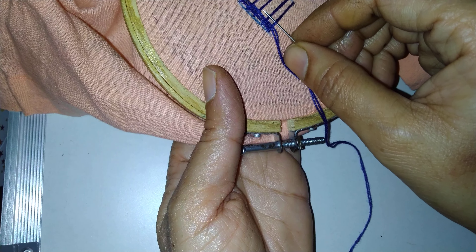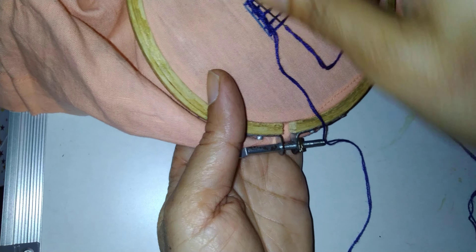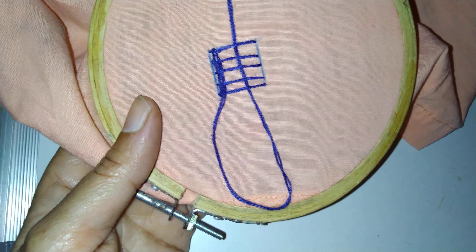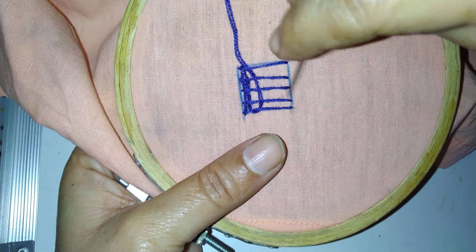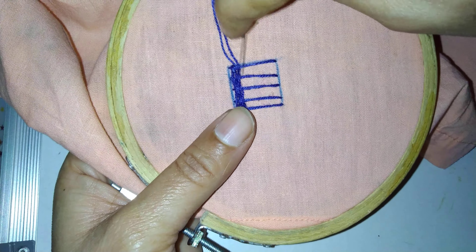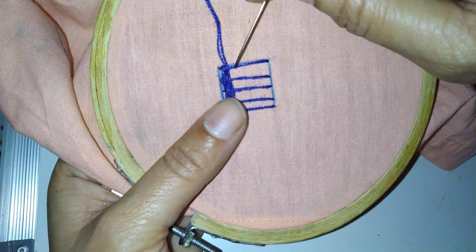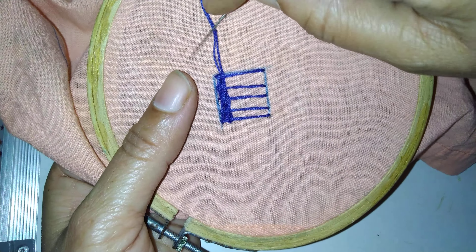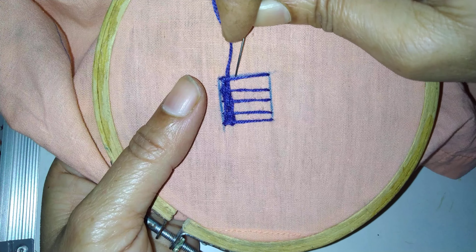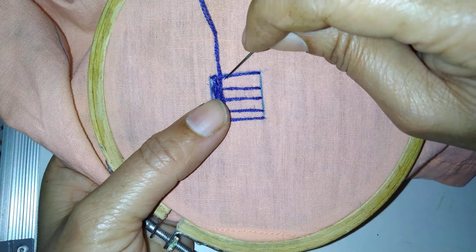Odd numbers we have to pick up like this. See that your thread is going closer. Like this we can fill up the square. Now again, see here the thread is down, so here the thread will be up.